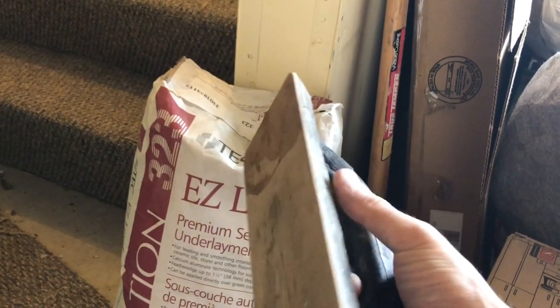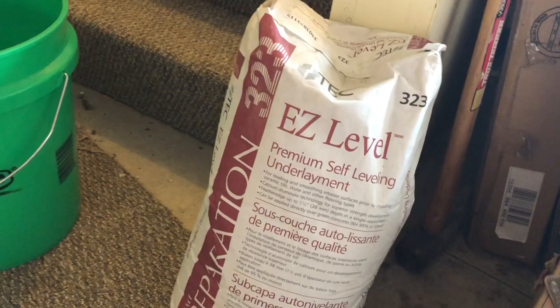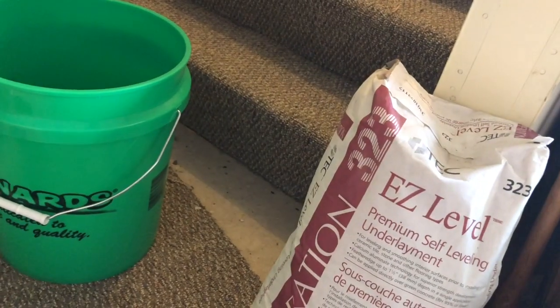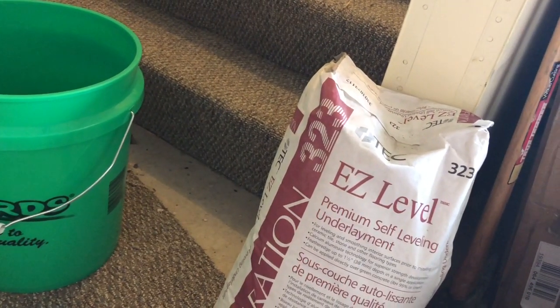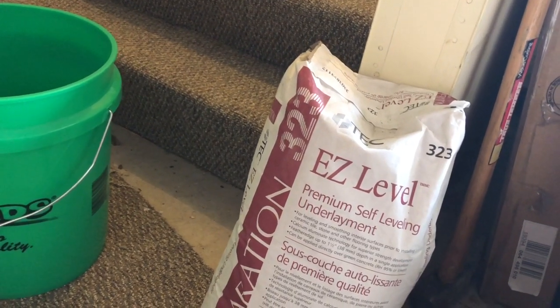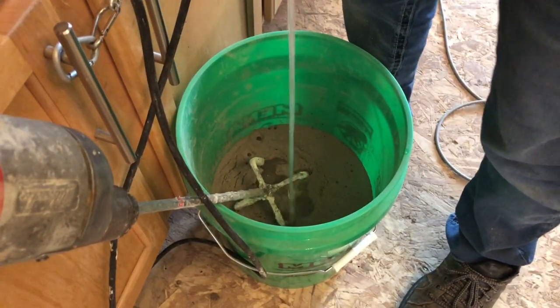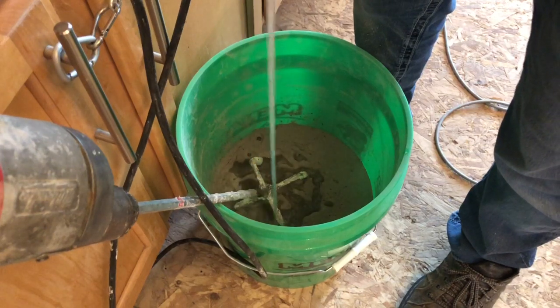I have a float here that's used for laying grout — that's what I'm going to use to work with it. I'm going to put some of this in the bucket and mix it with water. You want the consistency of soup — if not even more watery than that. You want this stuff to be really wet.